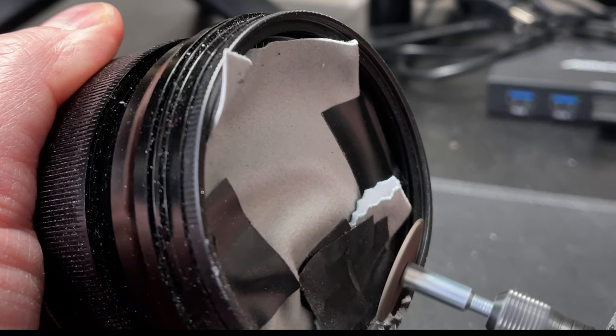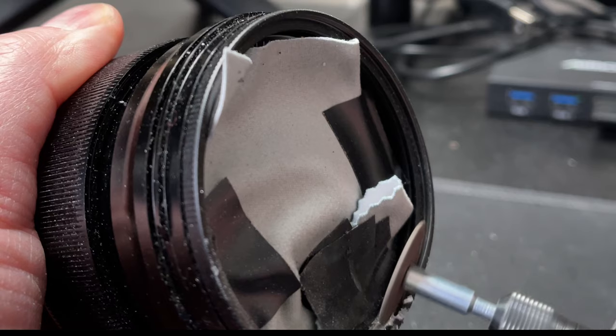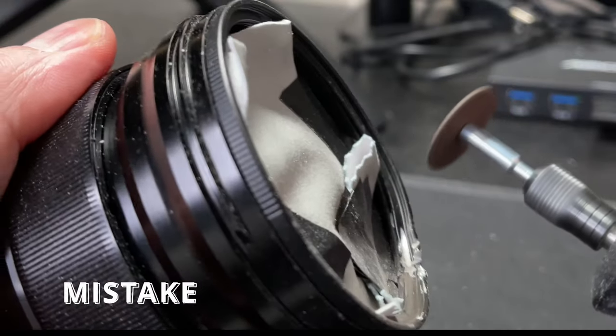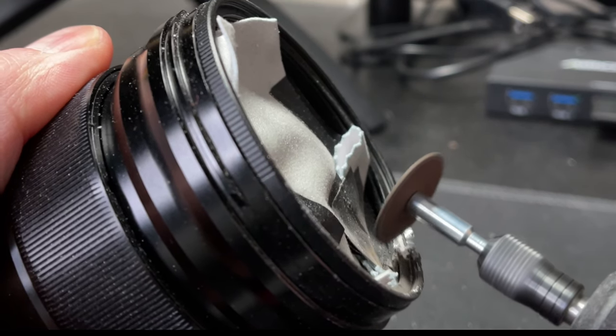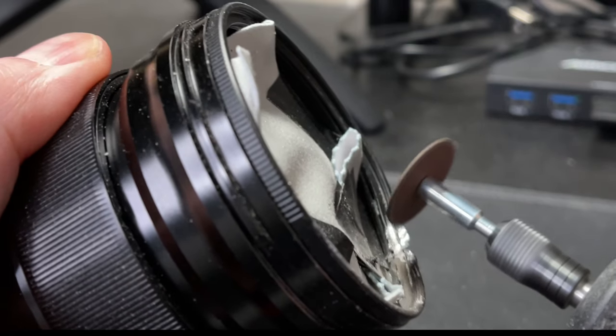I thought a smart idea was to cut horizontally against the filter to pop it out — and I have to say this was a really bad mistake. I should not have done that, and I'll explain why in the conclusion. I actually mucked it up a little bit more.